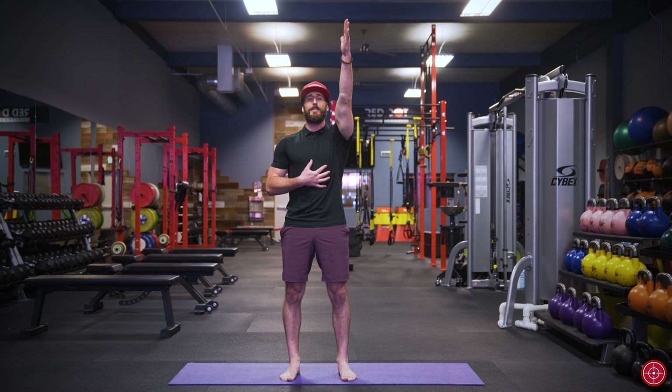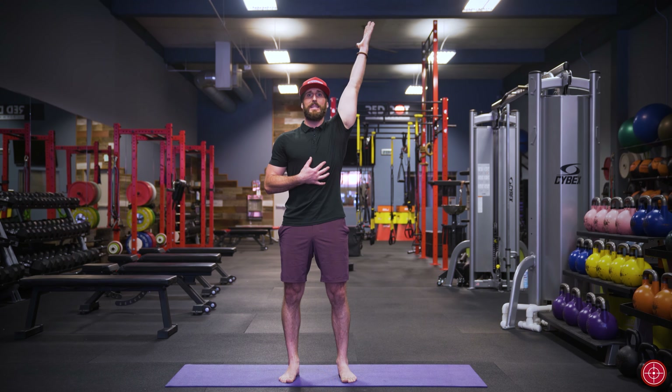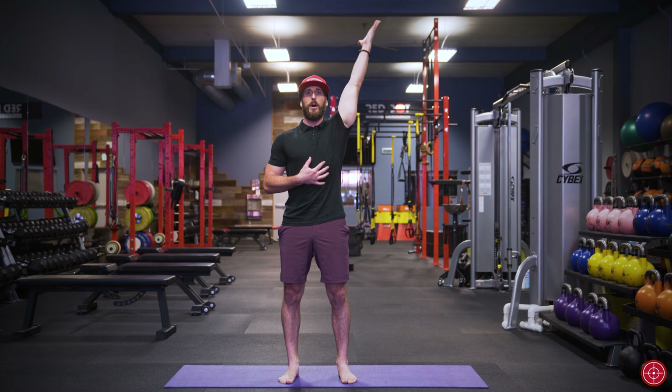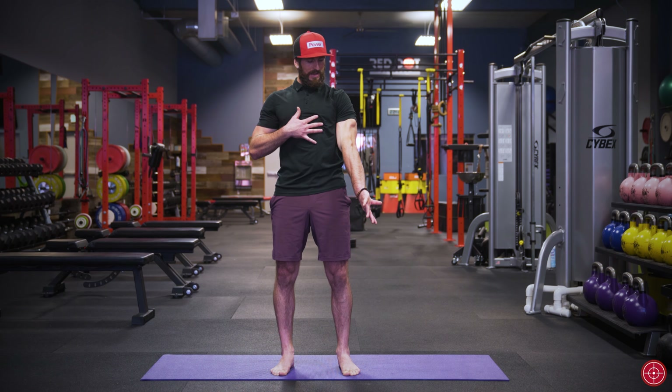I'm going to bring my arm up into flexion. As I come up as much as I can in flexion, I'll slightly let the arm start falling away from the body, and as I do that I want to internally rotate — so my thumb will go toward the inside, the elbow crease will disappear toward the inside. I'm rotating all the way through, and when I reach a spot where it feels like I can't rotate anymore, I continually try to rotate more — it's like wringing out a towel.